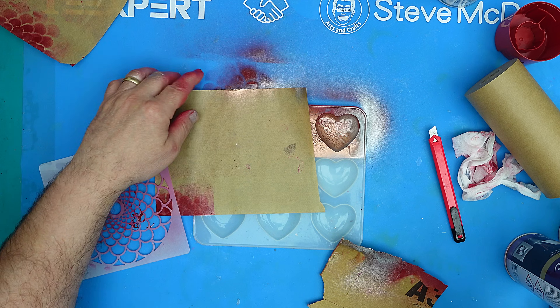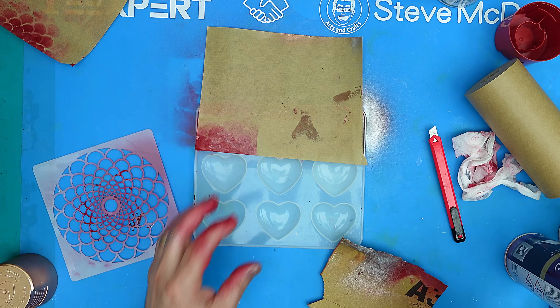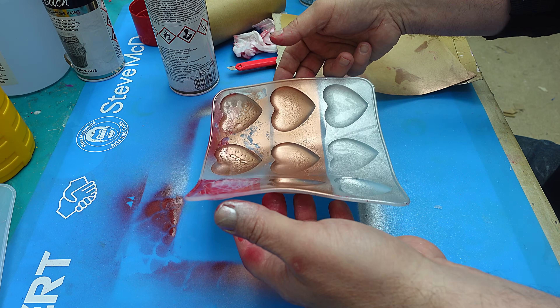For the remaining ones I'm going to do a sweeping motion across them and do a solid color, then put those to one side and let them dry.